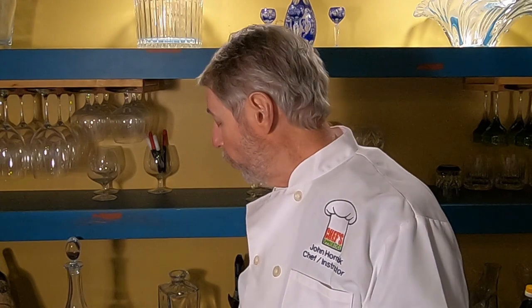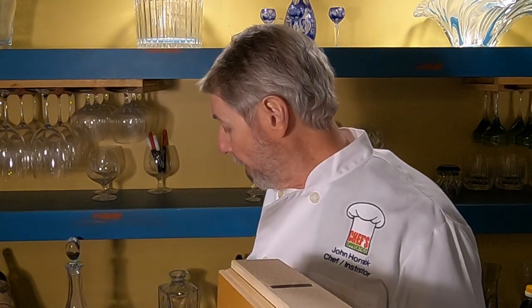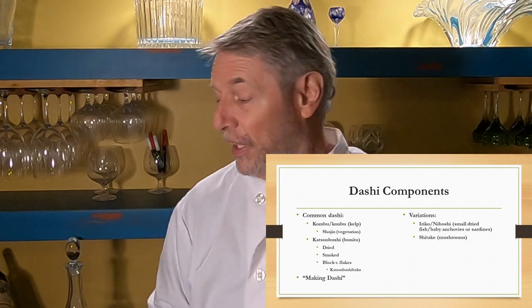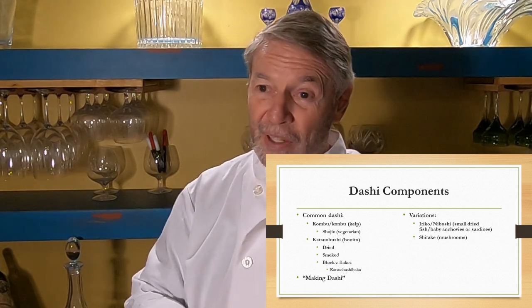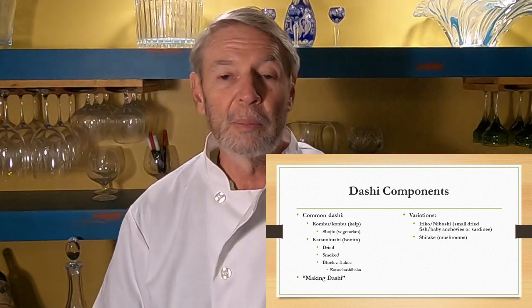The blocks are shaved using something called a katsuobushi bako, which is kind of like a carpenter's plane. It has a very sharp blade — you can see the blade right here — and it sits over a wooden box. You push the katsuobushi over the top of it and it shaves the fish into the box below. There's not a whole lot of katsuobushi shaved like that anymore, even in Japan — it's mostly available in pre-shaved packages.